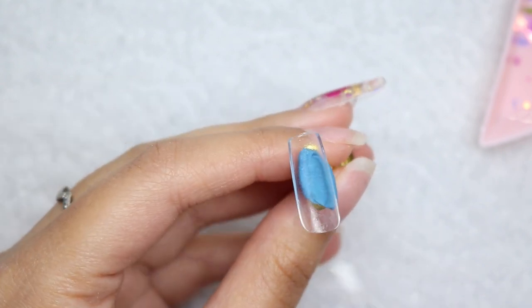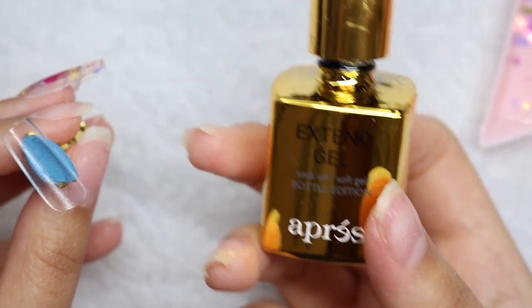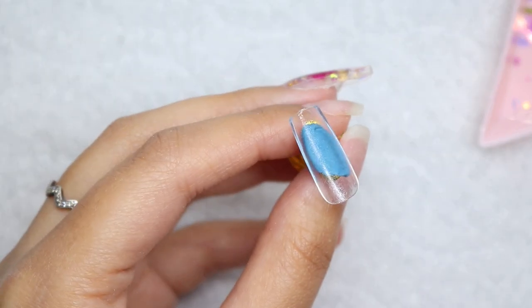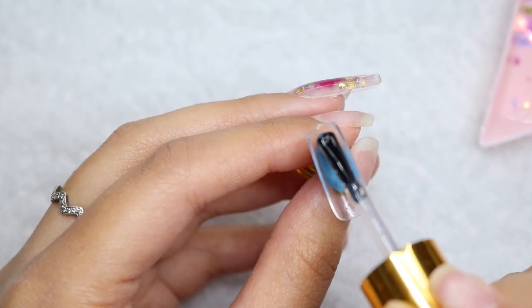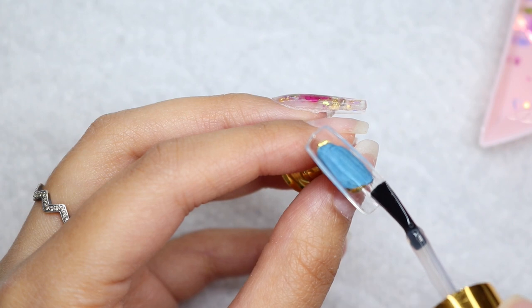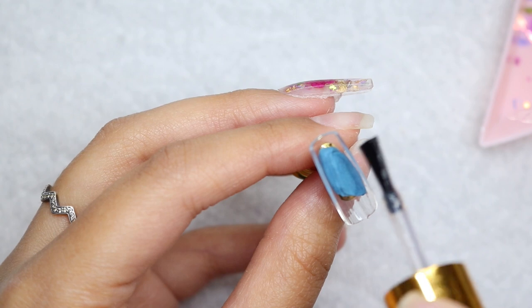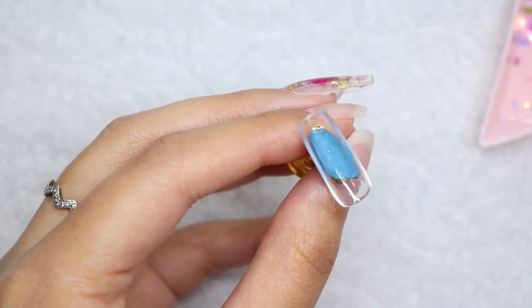Once it looks nice and matte I know it is prepped. Then I'm going to grab the extend gel and apply a very thin layer on the back — I don't want this to be thick, just super thin so everything can hold on to it. The more gel I have, the more risk I run of developing air bubbles once I place all the elements on there, which is something we want to avoid.